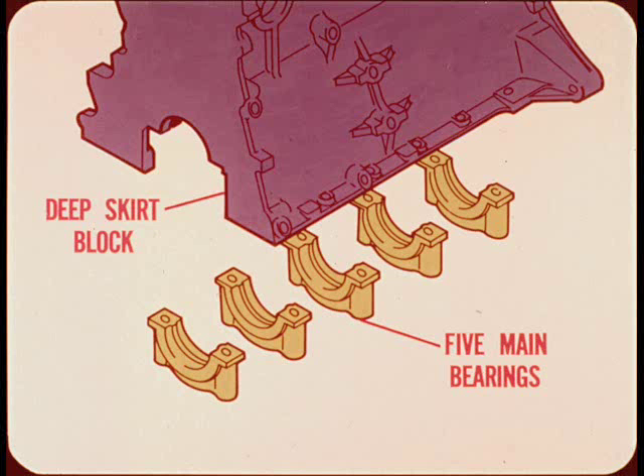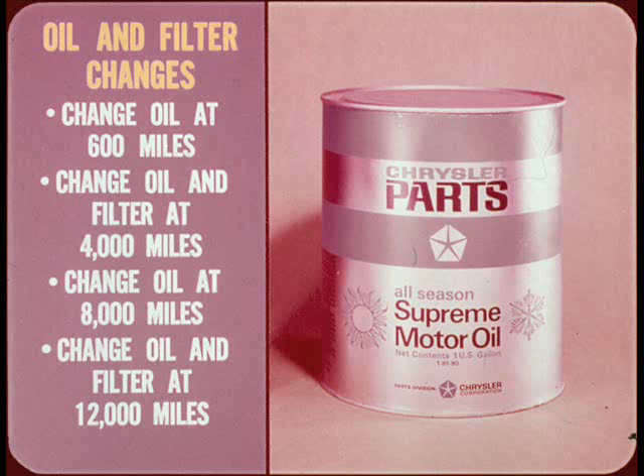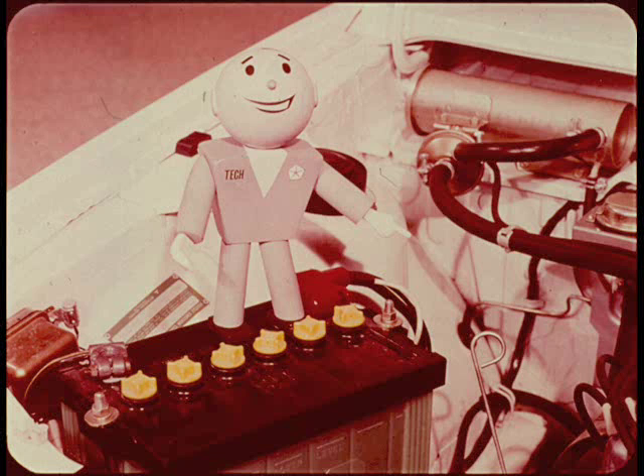The oil should be changed at the 600-mile inspection and then every three months or 4,000 miles thereafter. The full-flow filter should be changed at 4,000 miles and then every other oil change. It's normal for a new engine to use some oil until the chrome plated rings are fully seated, so caution the owner to have the oil level checked every time he stops for gas.